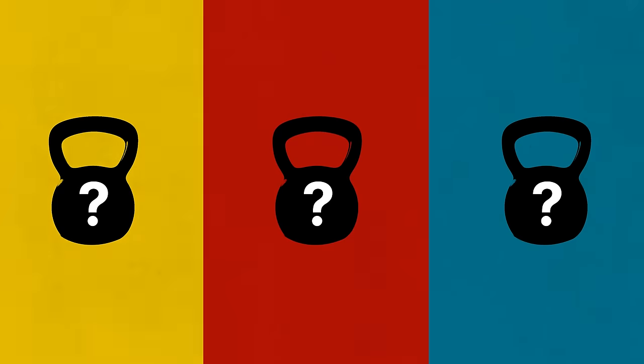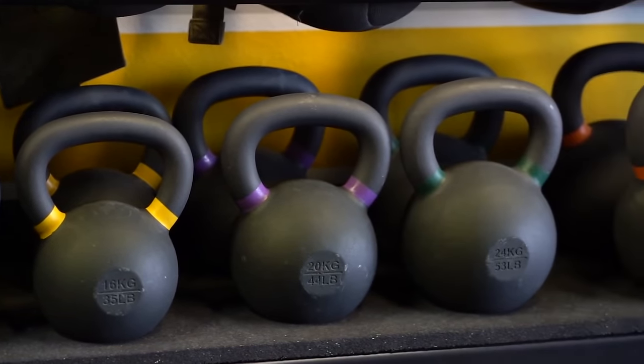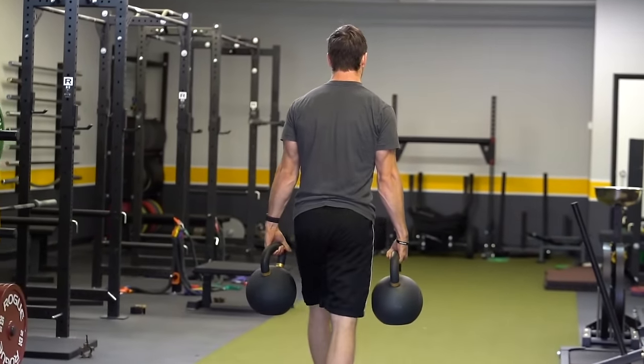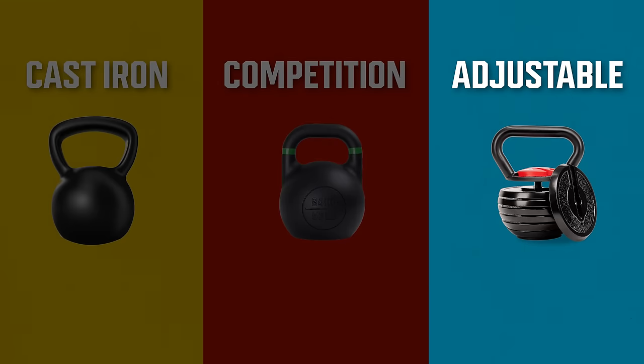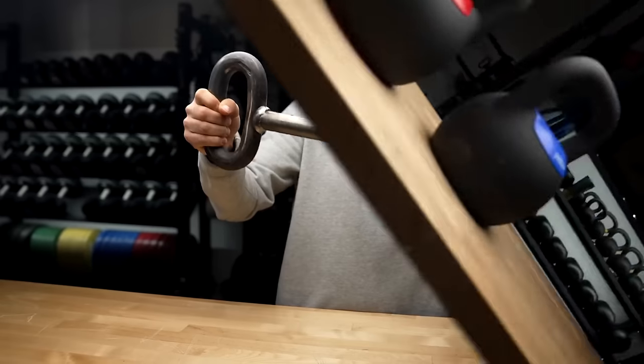There are basically three categories — kind of four if you break one out — but the three main ones are cast iron, competition, and adjustable. For most home gym owners, if you're using a kettlebell for double-handed swings, goblet squats, cleans and presses, farmer's carries — anything other than kettlebell sport — a cast iron kettlebell is what you should get. If you want to do the sport of kettlebell, you probably already know you want competition kettlebells. And if you want a high weight range in something compact and cheaper, an adjustable kettlebell is an option, though the adjustable options aren't nearly as impressive as adjustable dumbbells.